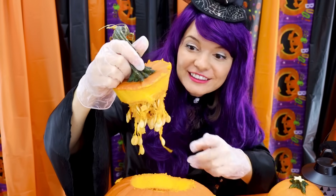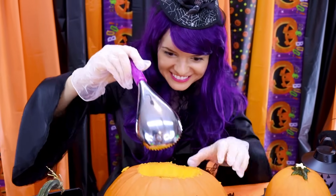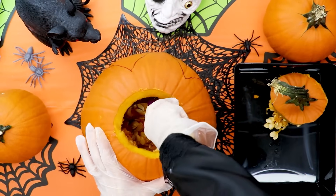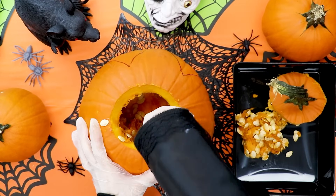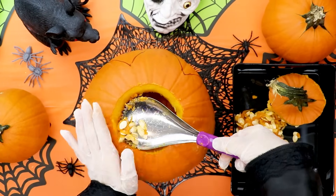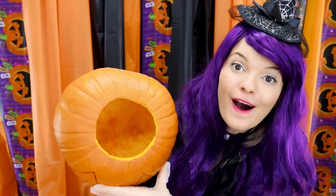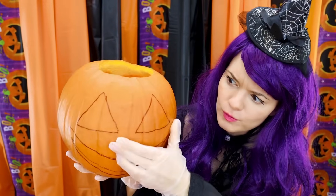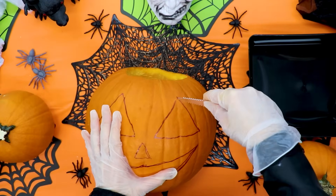Wow, look at all that pulp and seed! And there's lots more inside. Let's get it all out. Oh, look at all those pumpkin seeds! Wow, our pumpkin is all clean. Now let's carve out the face!